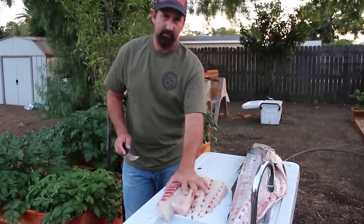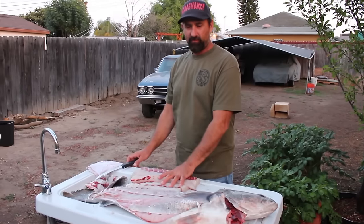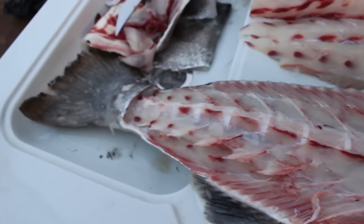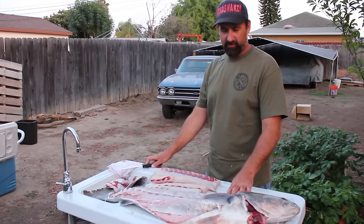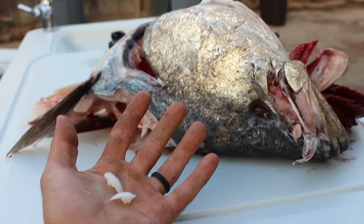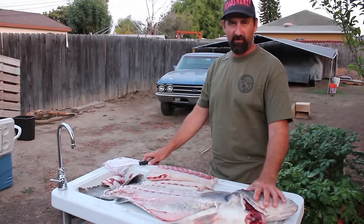So there you have it — a boneless fillet of white sea bass. Repeat the same procedure on the other side, following the spine; it's the same thing. Once you get all that done, I'll show you how to get the otoliths, or stones, out of their head — kind of a collector's item. A lot of people like to save them, especially with these white sea bass that are so rare.